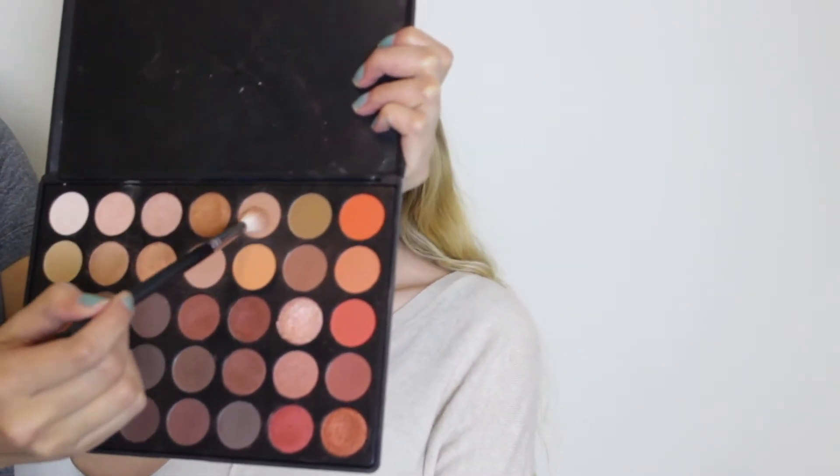First, we're going to start by taking this shade from the Morphe 35-O palette and just apply it into the crease. It can be really messy — you don't have to be all technical with it, just because it's just a transition color.